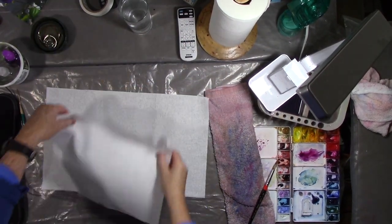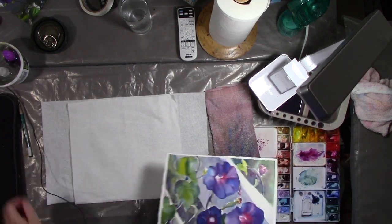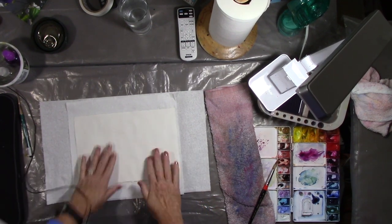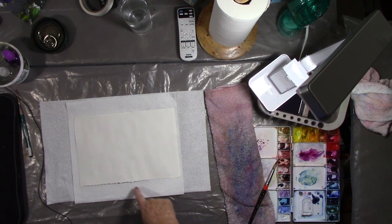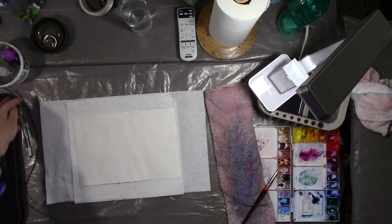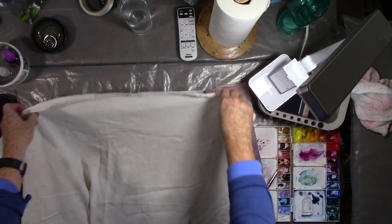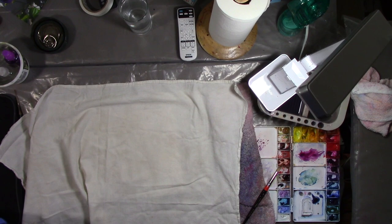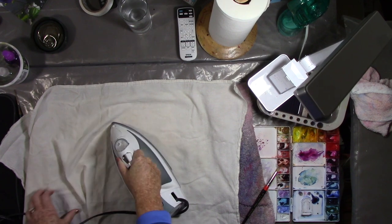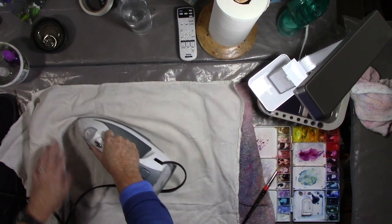Now I'm going to iron my wax out. I'm putting two things of paper towel down, and then I'm going to put the painting face down against the paper towel, and then I'm going to put a tea towel — which is a lint-free cloth — over the back so I don't burn the paper, and then I have an iron. So now I'm going to iron the painting.